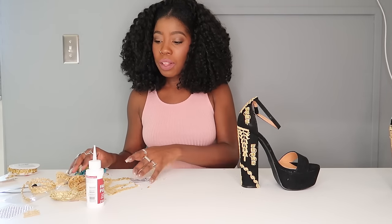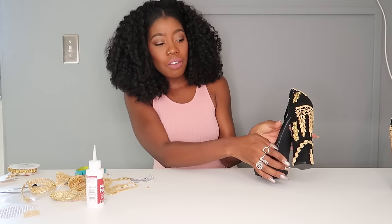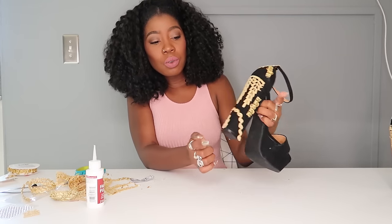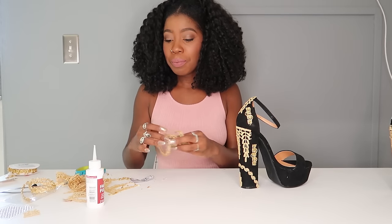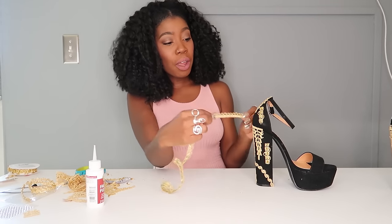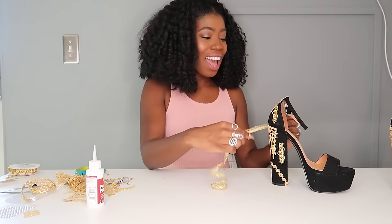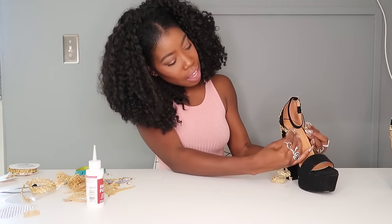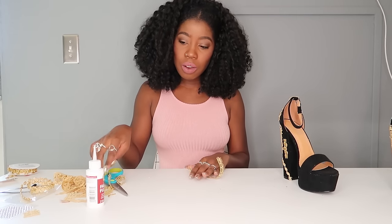One last step with the trim: see these little lines where you can tell where the trim ends and it's not perfectly finished? You don't want to leave it like that — you don't want to give away that it's a DIY. You want people to think you bought them that way. So just take some trim and put it on the edges — right there, you cover it right up. Always cut more than you need, and just glue it right on.